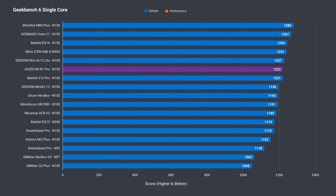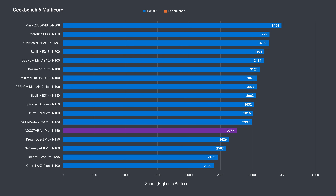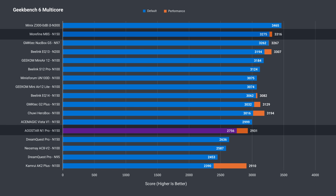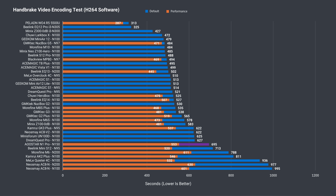In Geekbench single-core, the N1 Pro does better, but overall it's still one of the lower N150 scores. In multi-core, it's behind a bunch of minis, as it was in the Cinebench results. The H.264 video encoding test is another multi-core benchmark — again, average performance at best, even with a higher power profile in the BIOS.